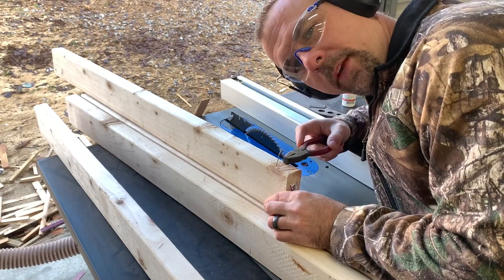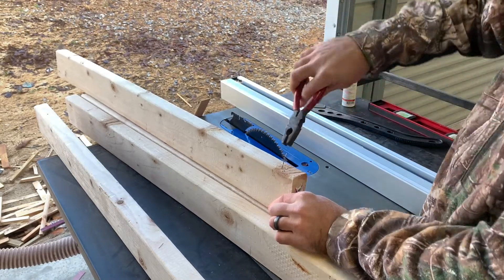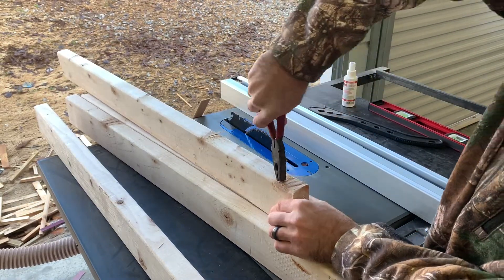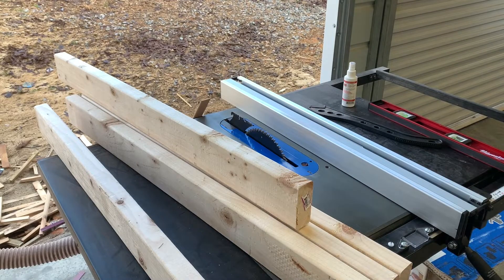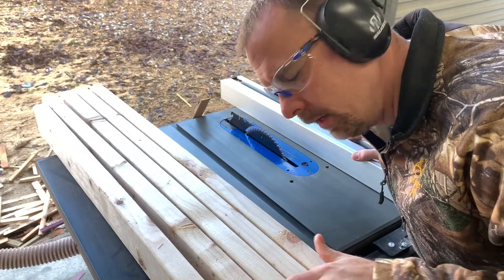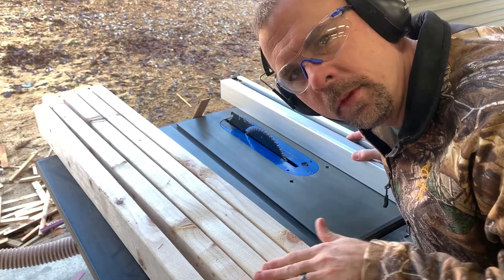That will really mess up the table saw blade. We're going to cut all these square, get the roundness out of them, and make them pretty.